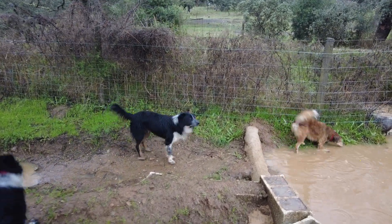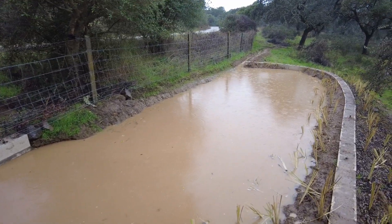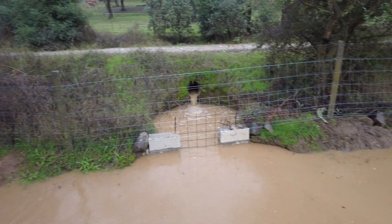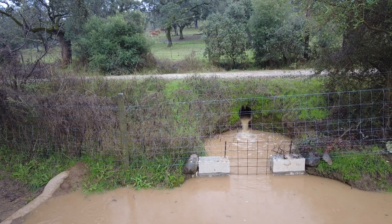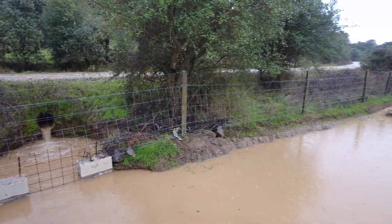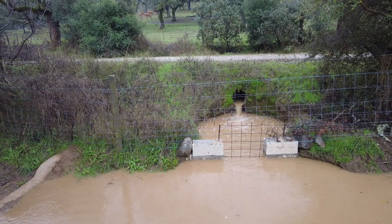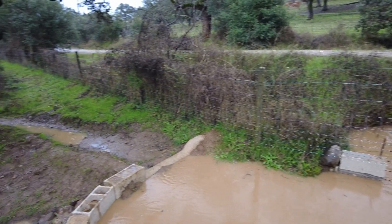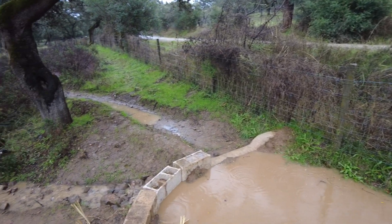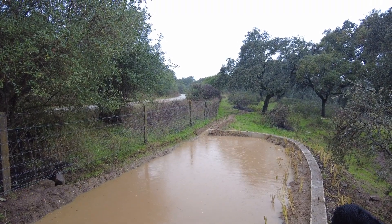Spillway is not in use as yet. And the water coming through the culvert is quite polite. Good to see, good to experience.